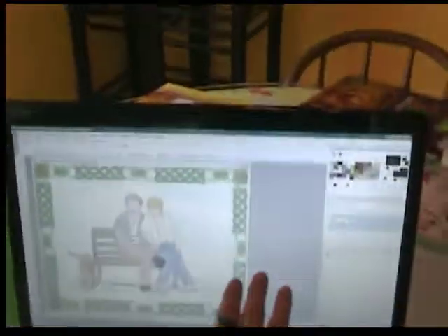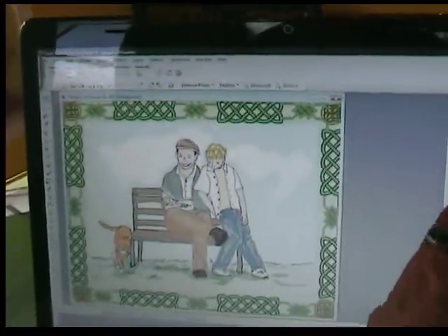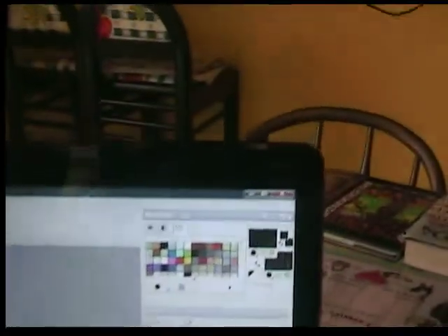Then I scan them into my computer. Once I get them into my computer, I can color them. I use PaintShop Pro. I have my own colors — I know what comes out the best on books, so that's what I do.